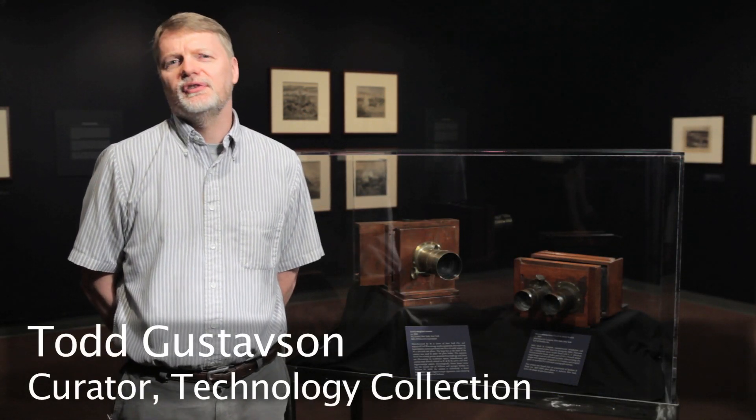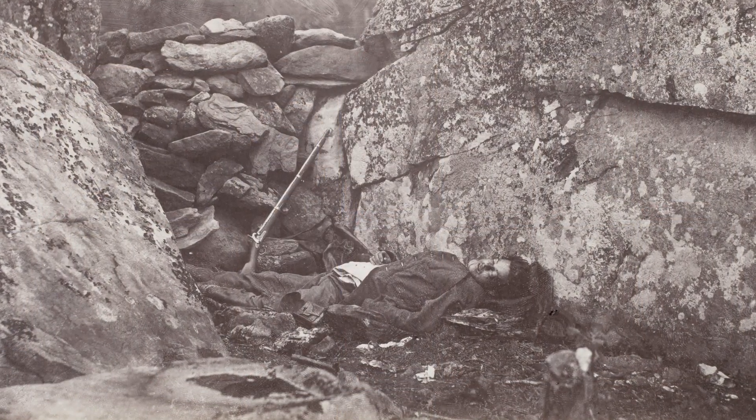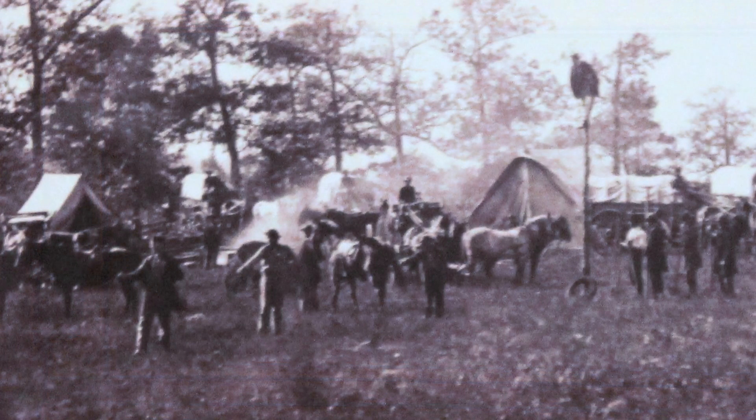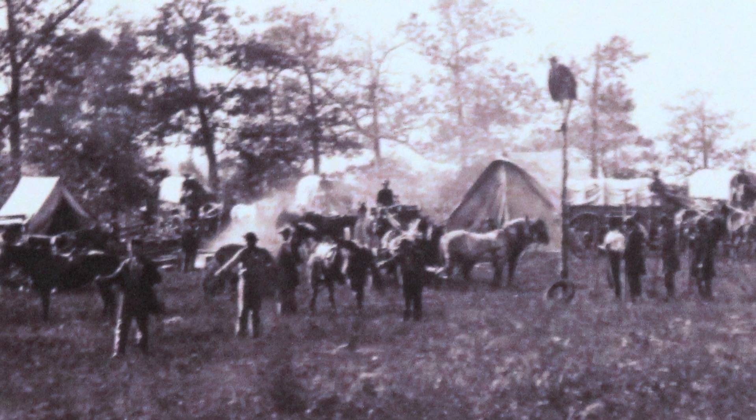The Civil War happens to coincide with a technology change in photography. Pre-Civil War, most images would have been daguerreotypes. The photographers used what was called the wet plate process, named due to the fact that the plates had to be exposed and processed while still wet. The photographers actually would have had to follow the encampments and would have made the portraits right at the sites.